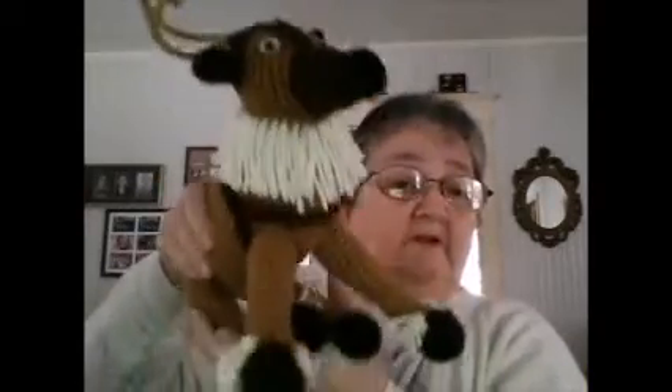Sven's legs are kind of floppy but apparently that's the way he's supposed to be. I made two complete sets of these.